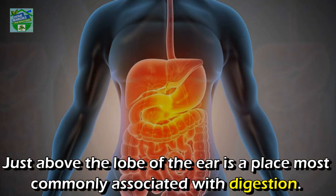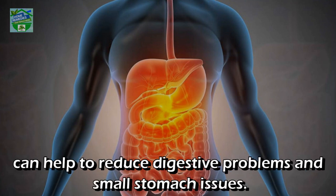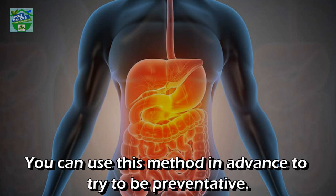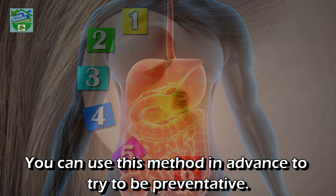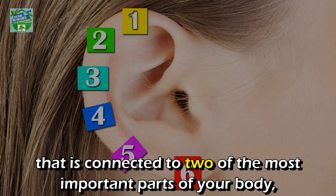Pressure point five: just above the lobe of the ear is a place most commonly associated with digestion. Using a clothespin to apply pressure to this point can help reduce digestive problems and minor stomach issues. You can also use this method in advance as a preventative measure.